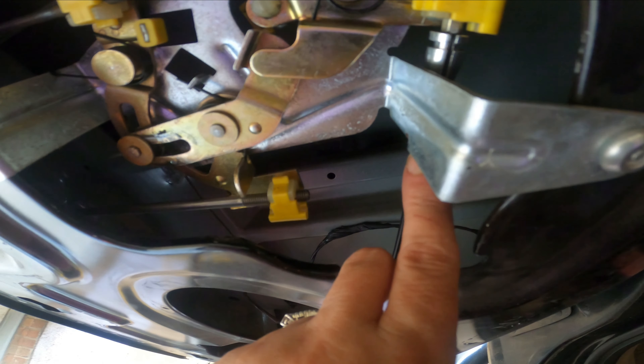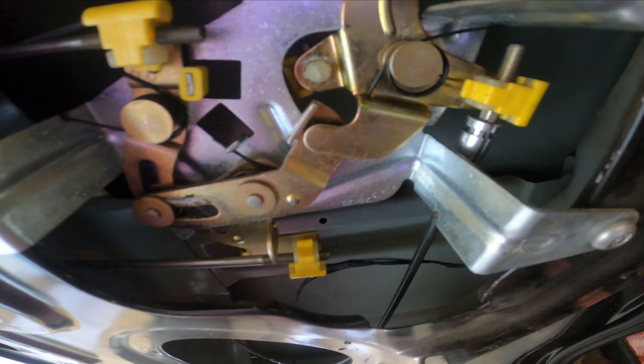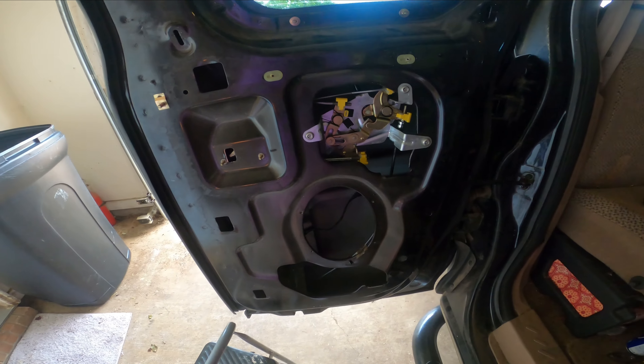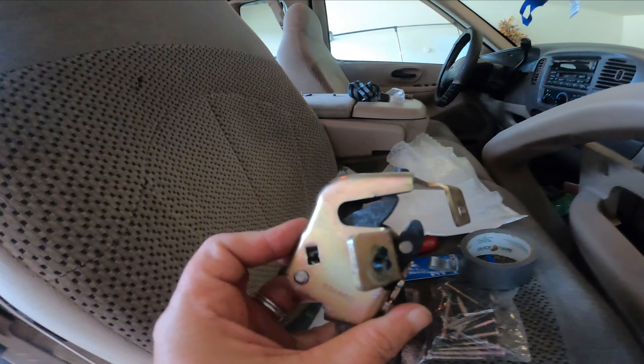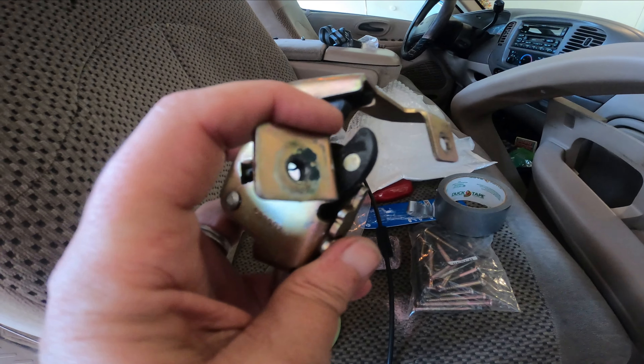I gotta slide this down and get it connected. I'm working on a 1999 Ford F-150. All right, here's the old latch — it would not work right, it wouldn't connect up here.